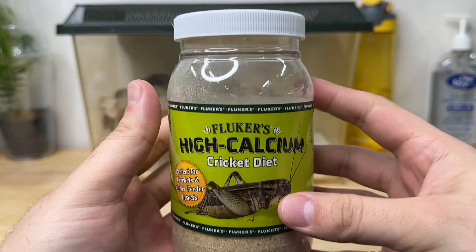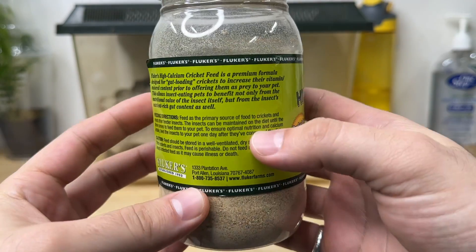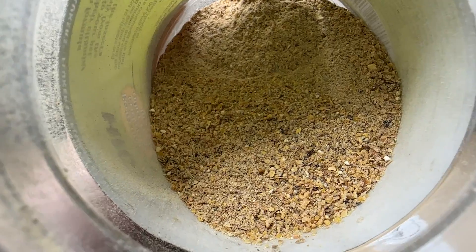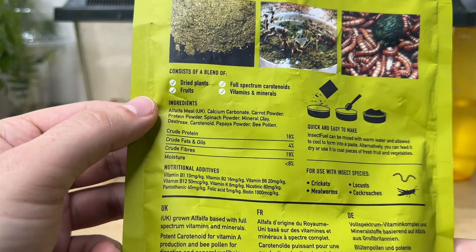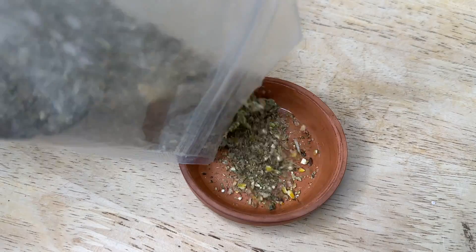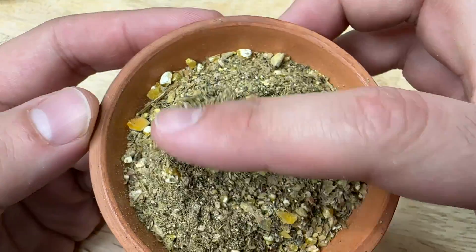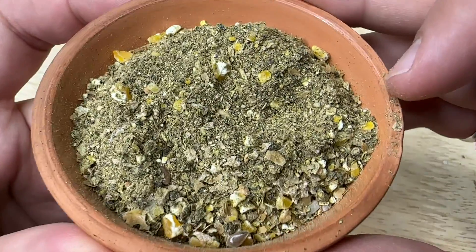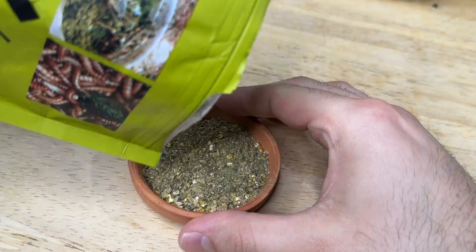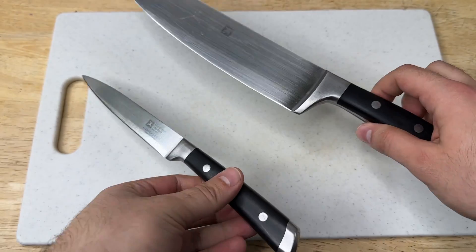I really like to offer my crickets grains and fresh fruits and vegetables as gut load. There are plenty of different products on the market that are dried gut loads consisting of grains and usually dried alfalfa or spirulina. Some folks use these products exclusively and don't worry about fresh veggies or greens — and honestly it's better than nothing. I've linked a few dried gut loads in the video description.